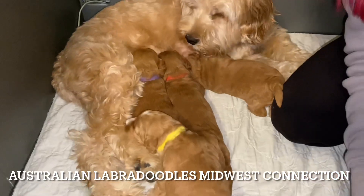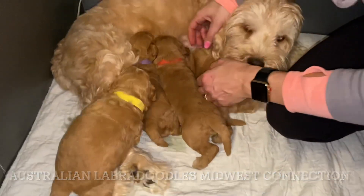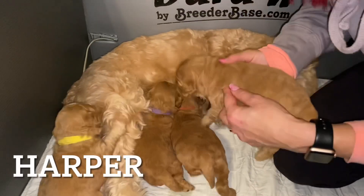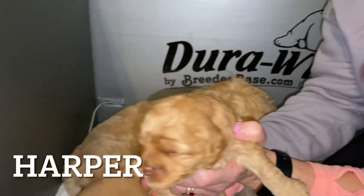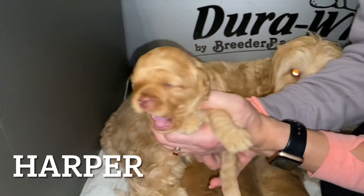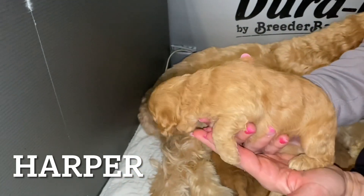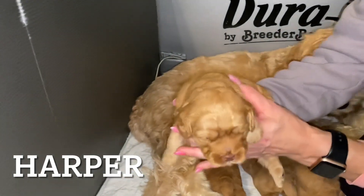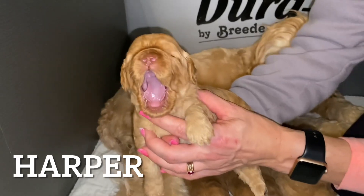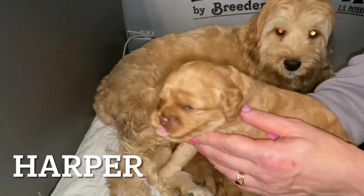I'm going to make Louie work a little bit and give the others a chance. Our black-collared puppy here is Harper. Big yawn, Harper. There's Harper. You can see he's really moving around — he wants to get back to eating. You can see how he's turning; he knows. What a big yawn. There's Harper.